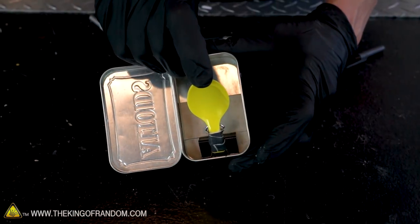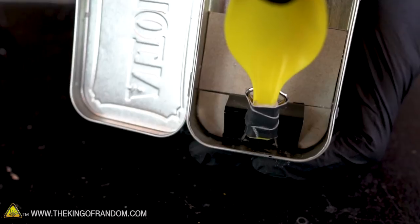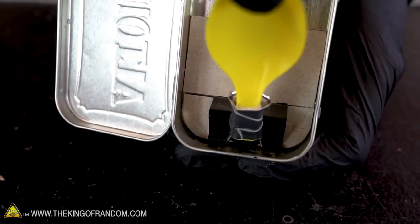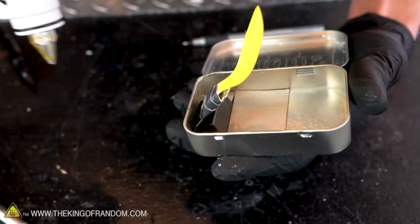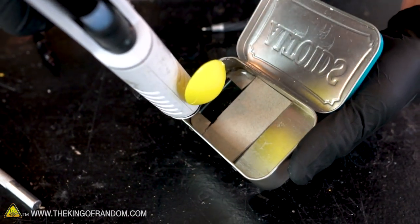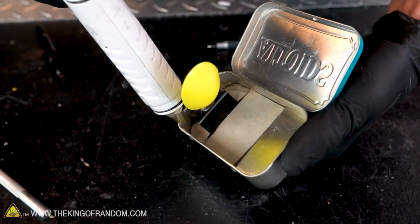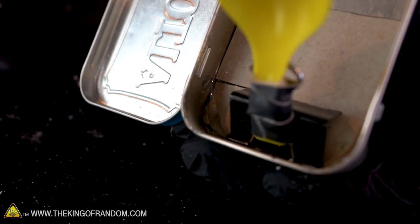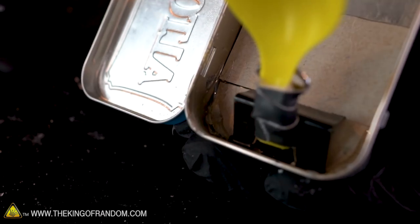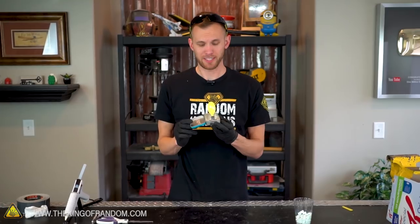We can pull back on the spoon and see the spring effect starting to take place, but the cardboard at the front is peeling up despite the hot glue. Let's reinforce it by adding more glue around the edge and on top of the cardboard — filling the corners all the way up. Hopefully that will give it a secure enough hold against the tin so there's enough resistance as we pull back on the spoon.